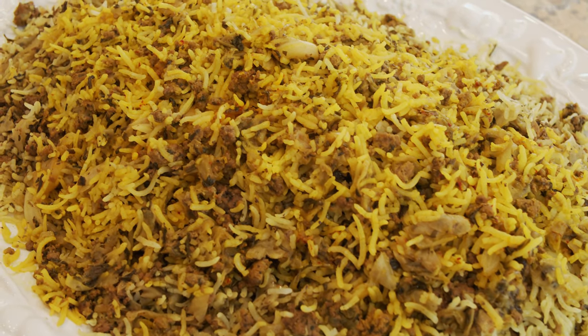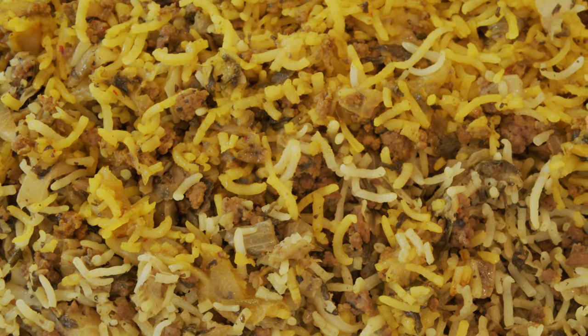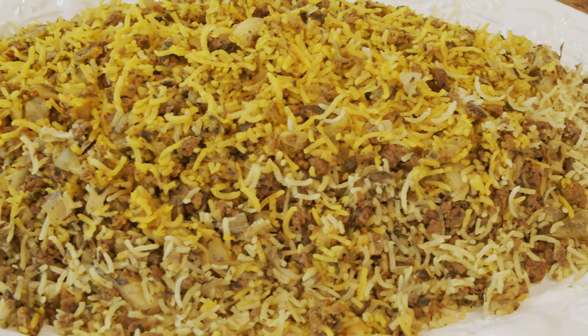There are a few different kalampolo depending on where it originated. Kalampolo Shirazi comes from Shiraz — they use a different cabbage, cut into half-inch cubes, and small meatballs instead of ground beef. There is also kalampolo Tehrani from Tehran and kalampolo Azari from northwest Iran. Now let's make my own version.